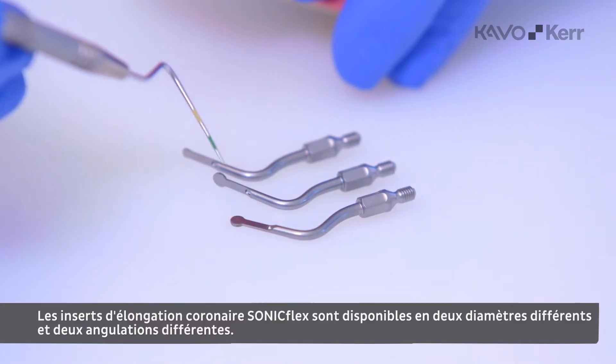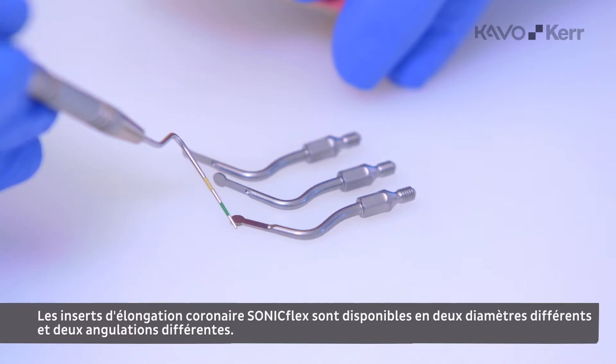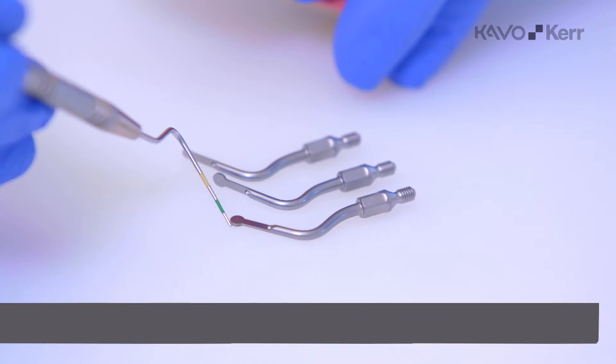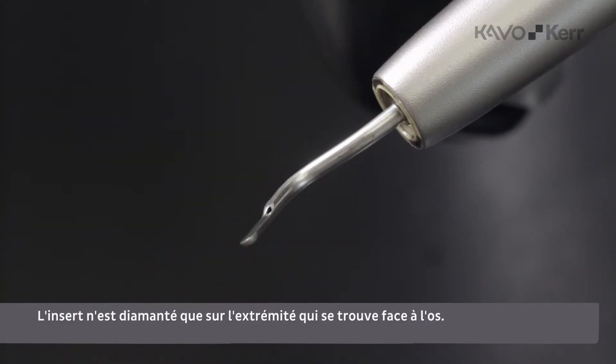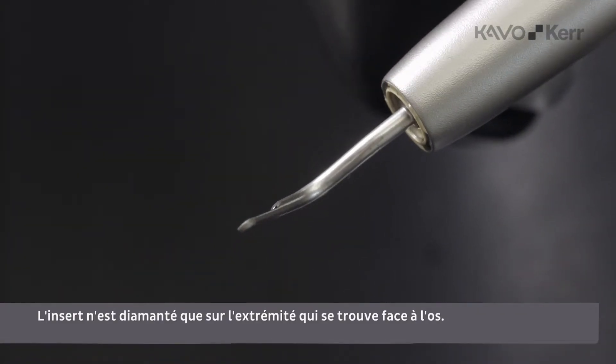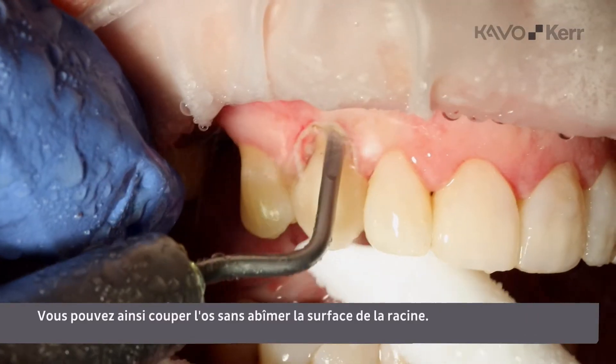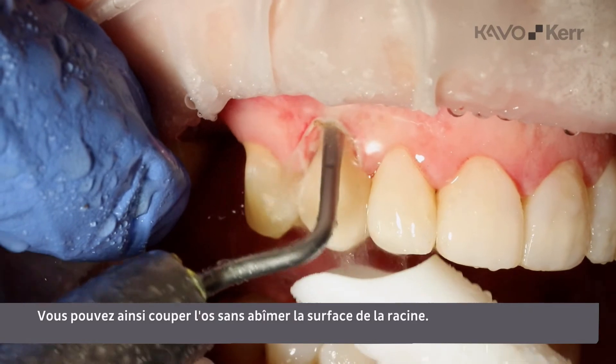The Sunnyflex crown lengthening tips are available in two different diameters and two different angulations. The tip is only coated with diamonds on the end facing the bone. This way, you are able to cut the bone without damaging the root surface.